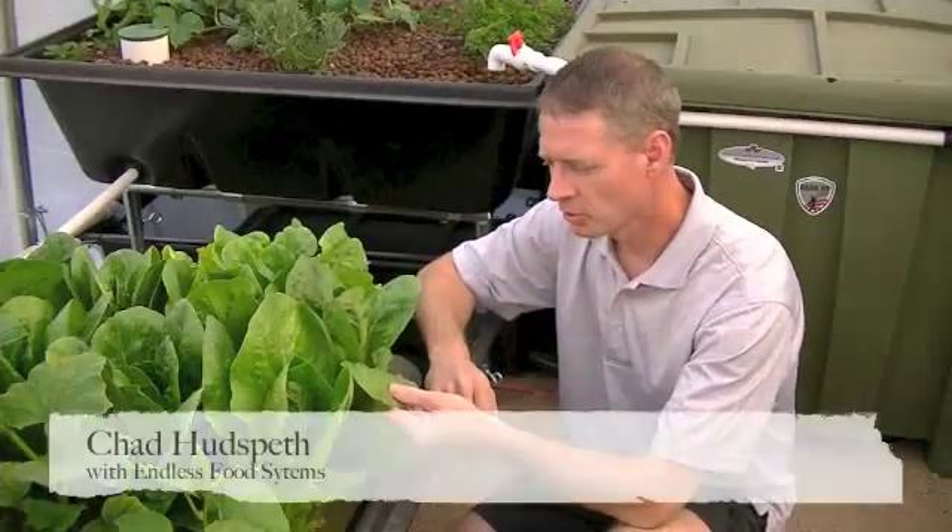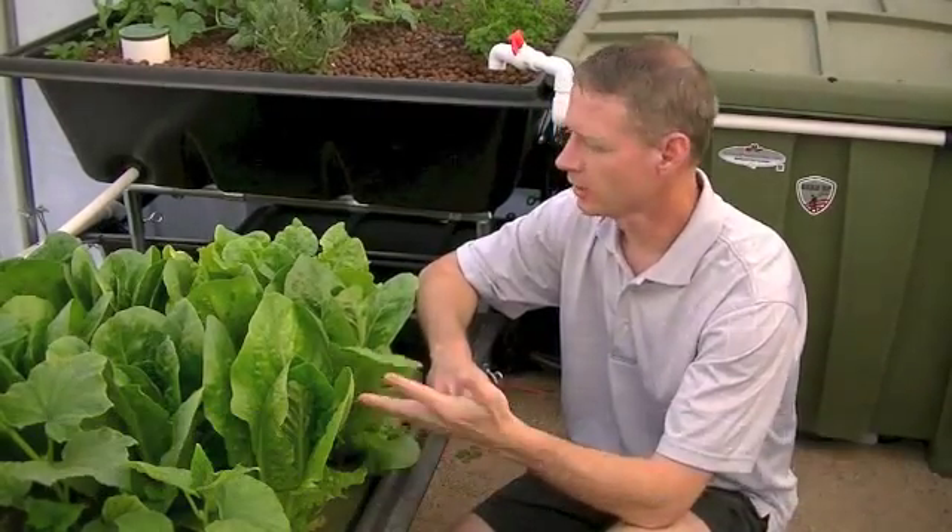Hey guys, look at this romaine lettuce — stuff is doubling in size almost every week, it's incredible. I want to share with you a brief introduction to a do-it-yourself video and a handbook that we're putting together to help you build your own system. We're going to build two systems for you in detail, exactly how we're building it and what we're doing — a small system and then how to expand that system.